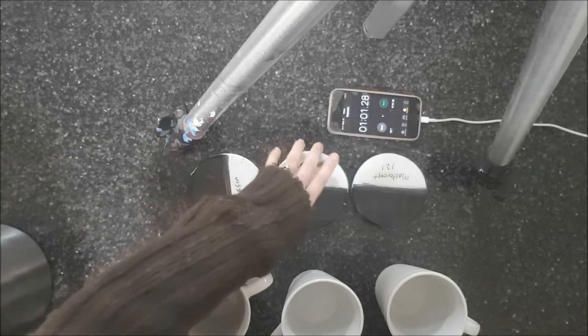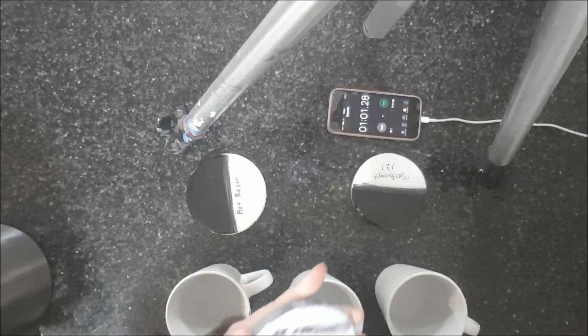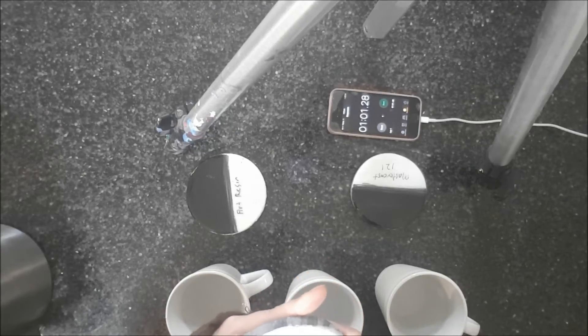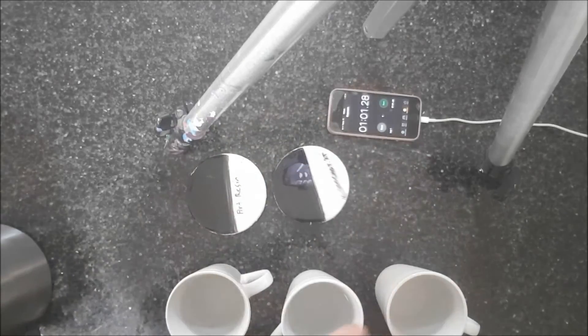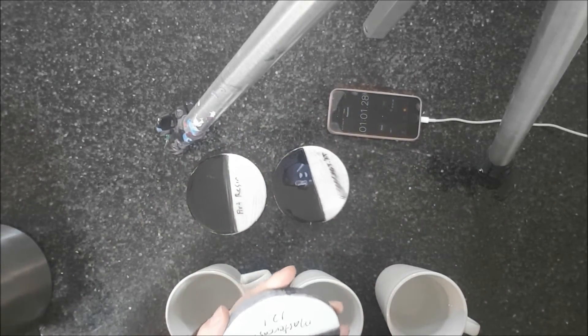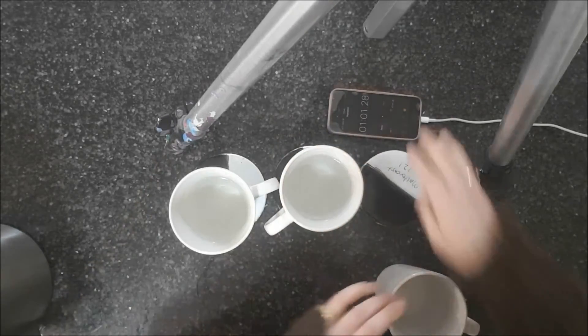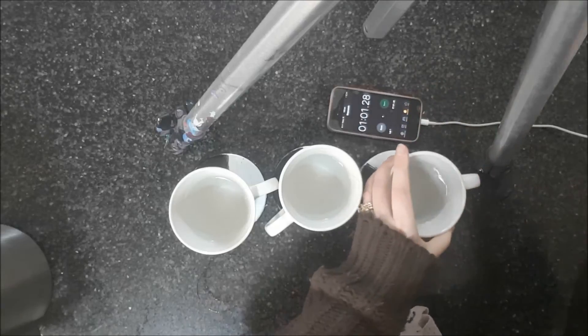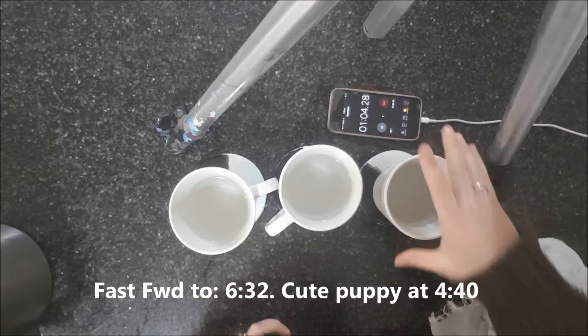That really seems to be okay so far. That one seems to be okay. That one seems to be okay so far. I'm going to pop it on for about three minutes and then have a look.